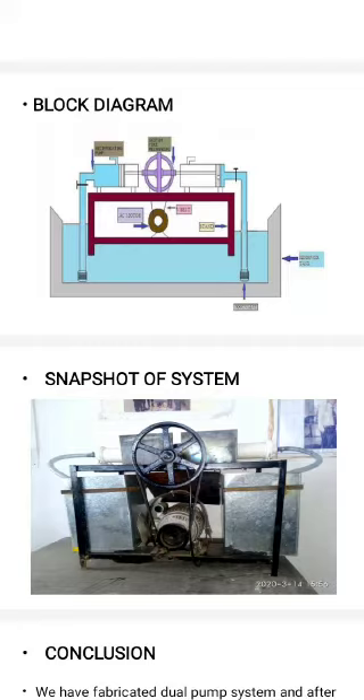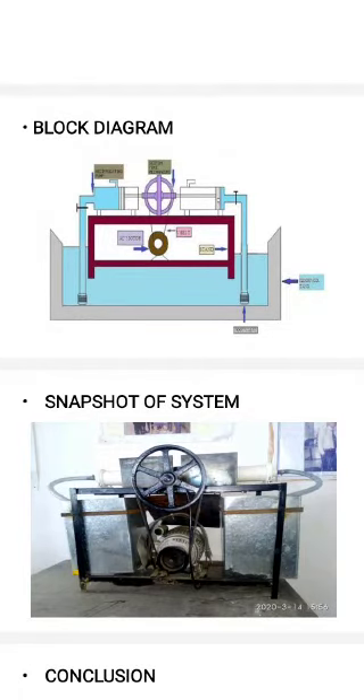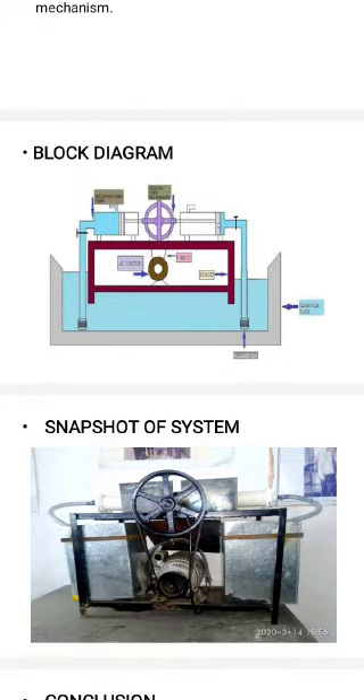When the electric motor rotates, it is connected to the Scotch Yoke mechanism through the belt. The electric motor rotates, then the Scotch Yoke mechanism rotates, and it operates both sides of the piston — one side operates on the suction stroke while the second side operates on the delivery stroke. This achieves dual side pumping operation.